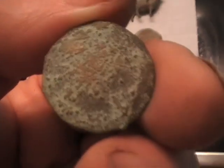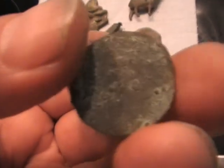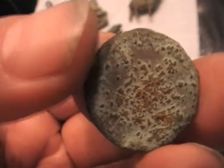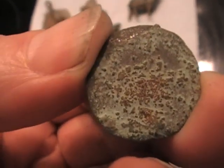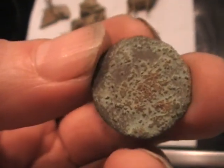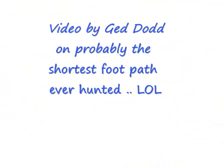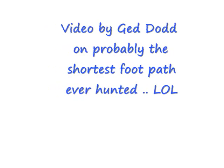Anyway, good hunting! This is the little path, and then I tried up in the fields higher up to see if I could get the path again - but that's in the next video. So till I see you then, happy hunting, good hunting!